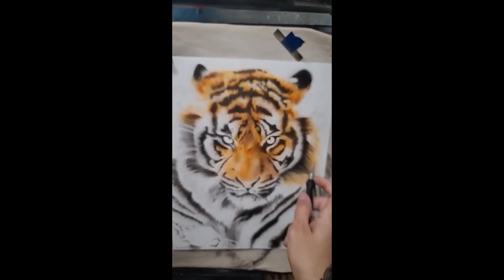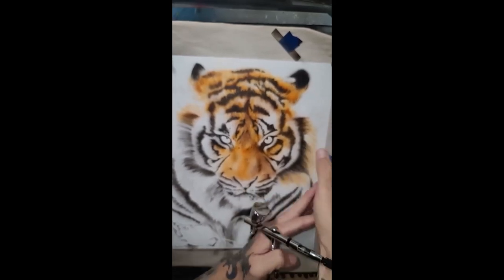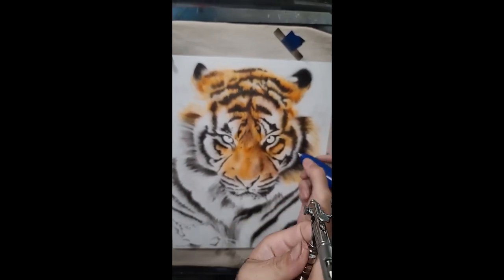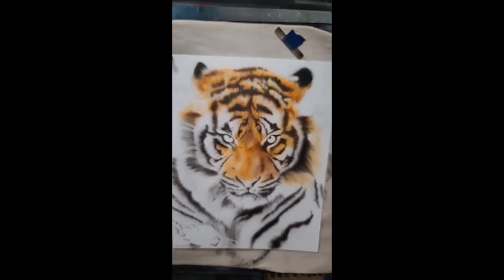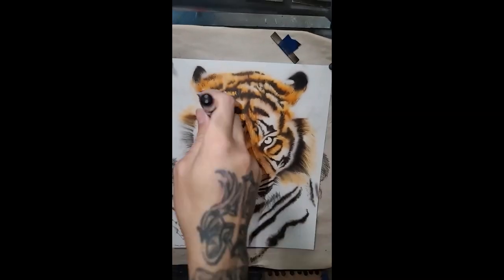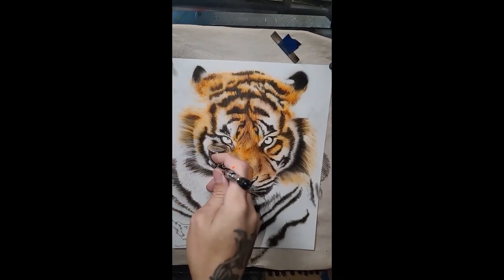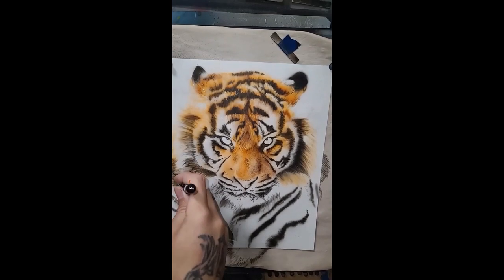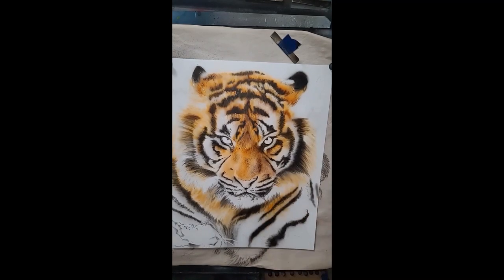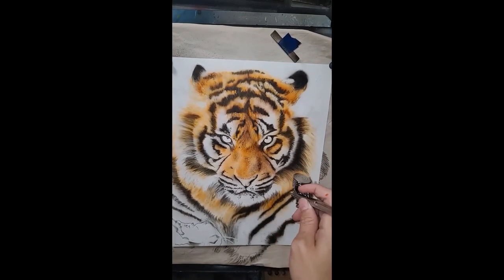I use stencils at many times in many different pieces — it just depends on what aesthetic I'm going for. If I'm looking for a sharp edge I'll go with the stencil; if I'm looking for a more natural edge I'll stick to freehand. The trick to photorealism is effectively transitioning from sharp to blurry, the way our eyes go from in-focus to out-of-focus as we concentrate — I believe this effect is called a baroque effect.